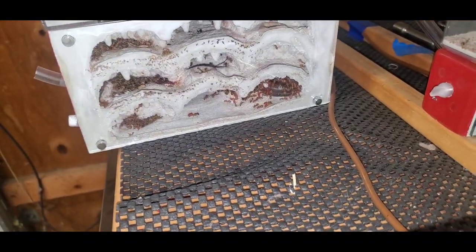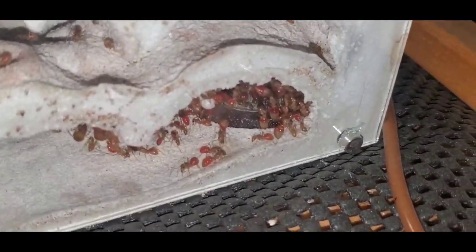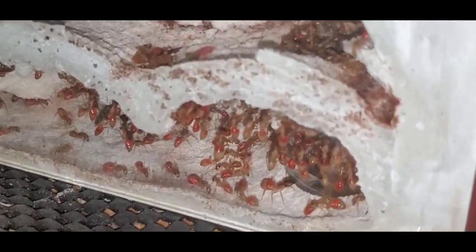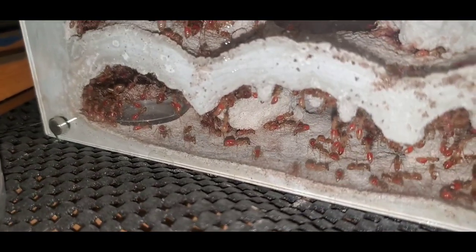Here's my daughter's Camponotus fragilis colony. They're doing pretty good — they don't like the side of the nest with more light because these guys really hate the light. You can see they're mostly on the dark side, all full of sugar, and they've been doing well ever since I moved them into this nest.